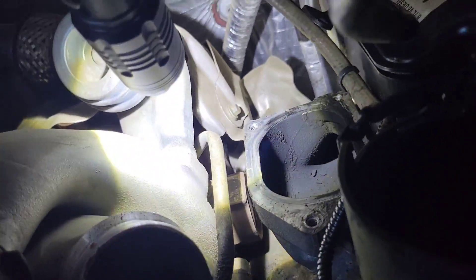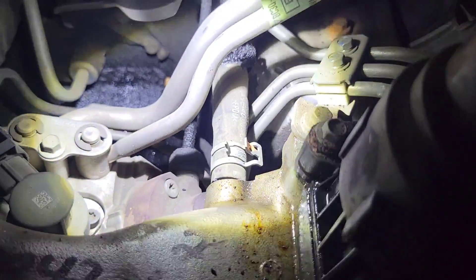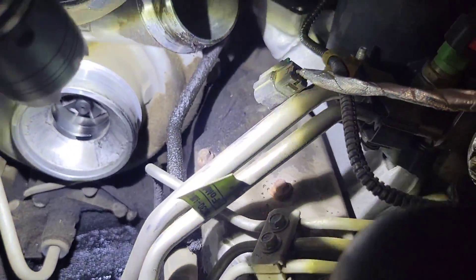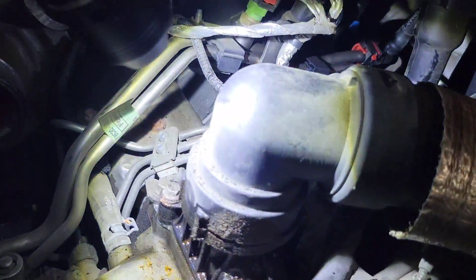You'll have to disconnect the turbo coolant line over here where it goes to the coolant crossover — it's a good time to replace it now. Next up is the radiator hose that needs to get taken off. There's a clip on each end. Mine's leaking so I need to replace it as well.